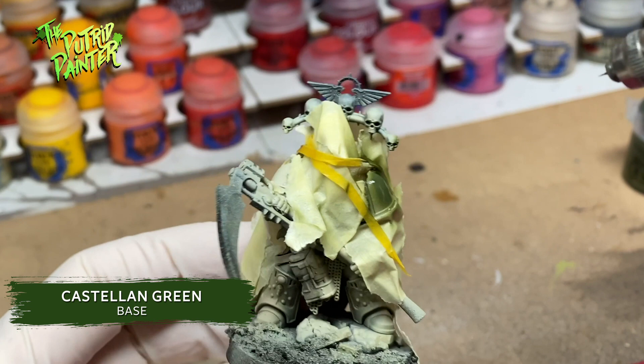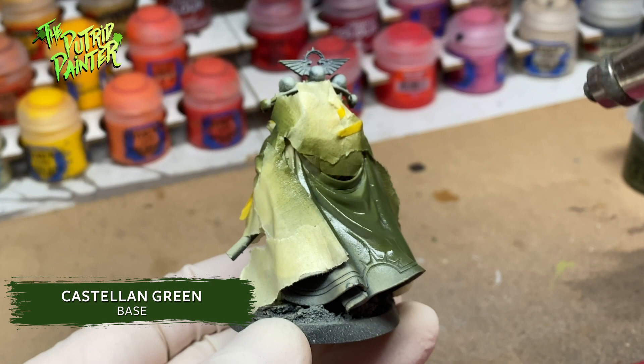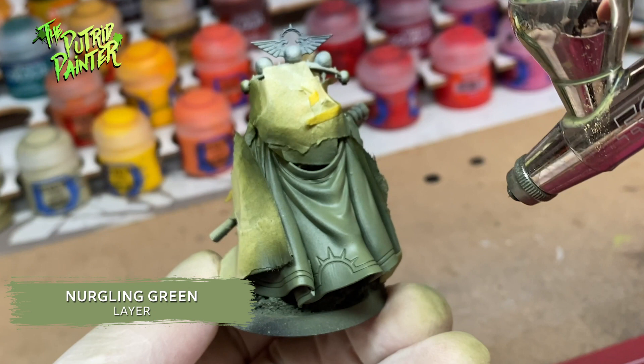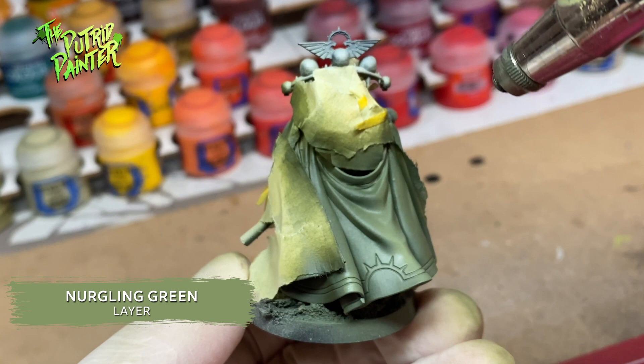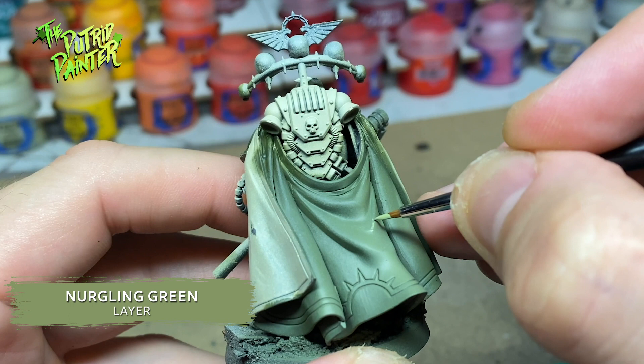I taped off all the white armor in order to airbrush the pads and the outside of the cape. Trying to highlight the cape with the airbrush was a first for me but I think it worked rather well. I made sure I had a little bit lower pressure on the compressor and stayed close to the model. I painted an additional highlight with my brush to make the cape pop a little bit more.